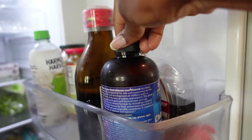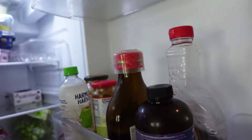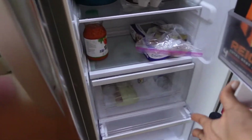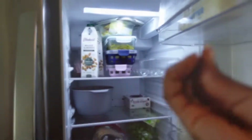Oh, these are our vitamins. Milena takes a multivitamin and this is my iron for the pregnancy so I can stay all good. But yeah, this is the fridge — it needs some work, it needs some stuff. So let's make it look good.